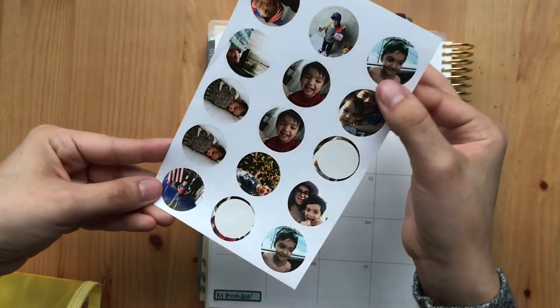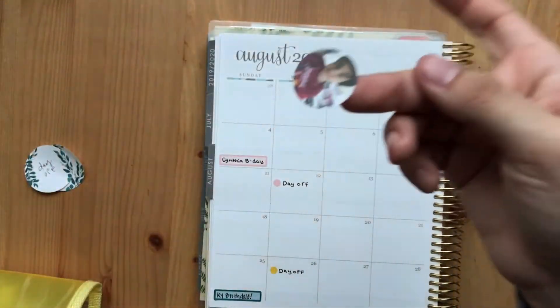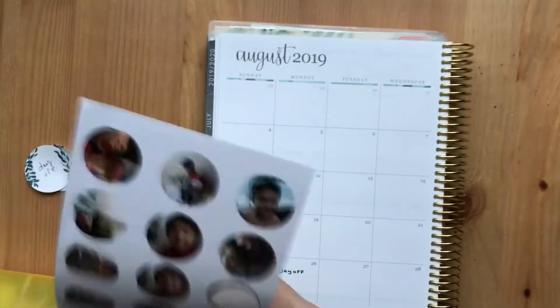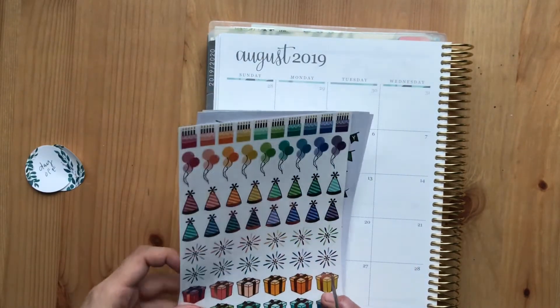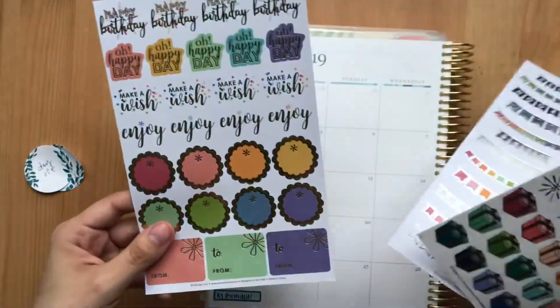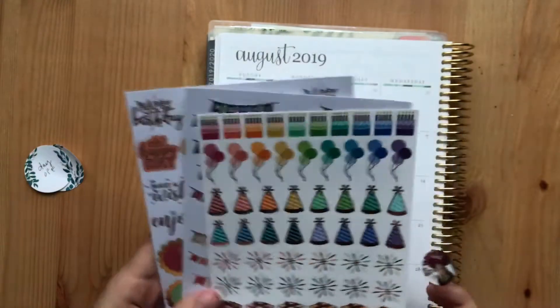These are the Erin Condren sticker photos, so I'm just going to put this one down of my son on his birthday — these are so cute. These are the Erin Condren celebration stickers that come in a pack; they're about $3 to $4.